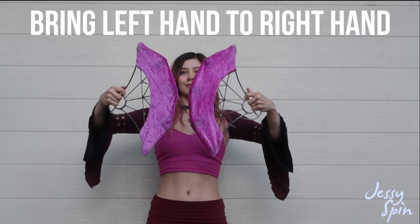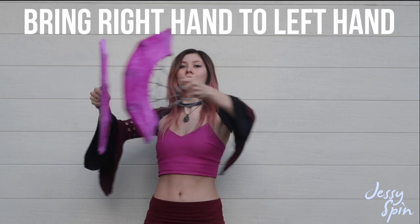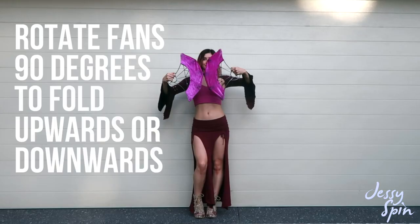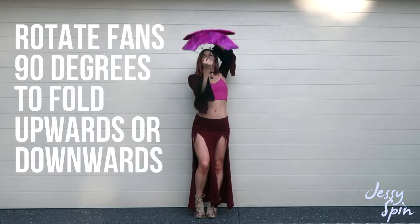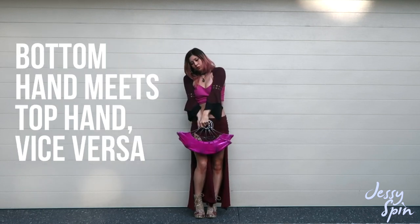We can then unfold back to the centre. We can do this same movement to our left by bringing our right hand to our left hand and back again. If we rotate our fans 90 degrees, we can do the same movement upwards or downwards by bringing one hand to meet the other.